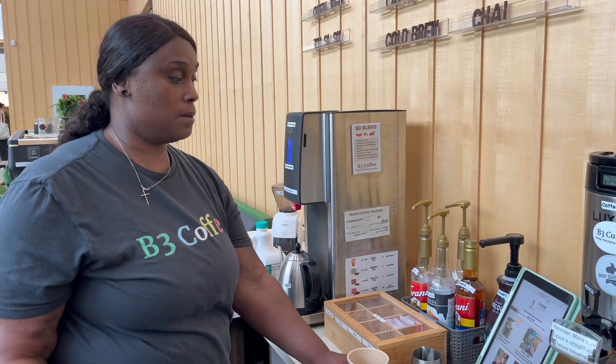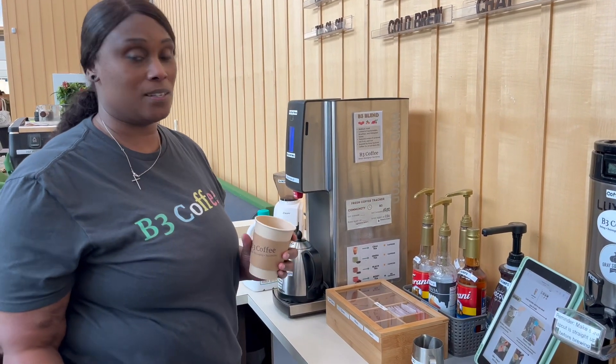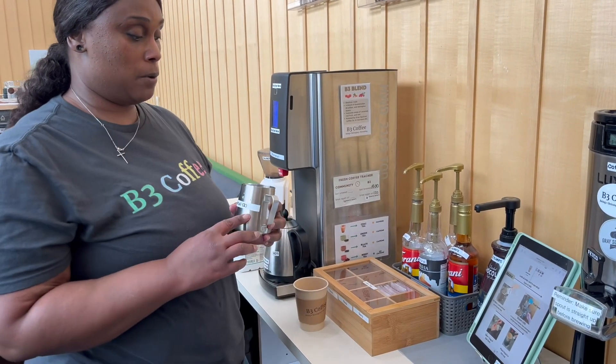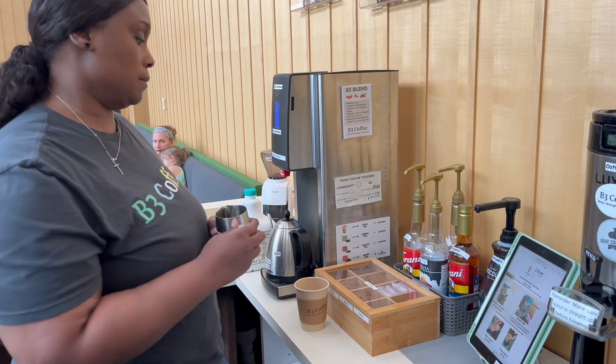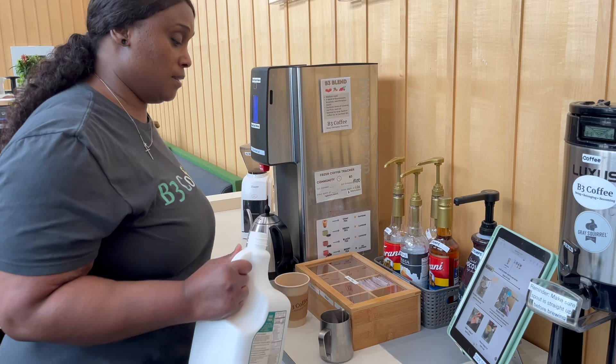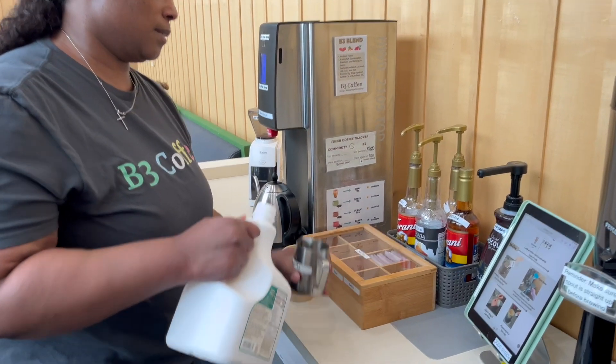Today I am going to show you how to make a London Fog. First, we're going to take our small pitcher and fill it up to the six ounce line. Our customer wants oat milk, so we're going to fill it up to the six ounce line.